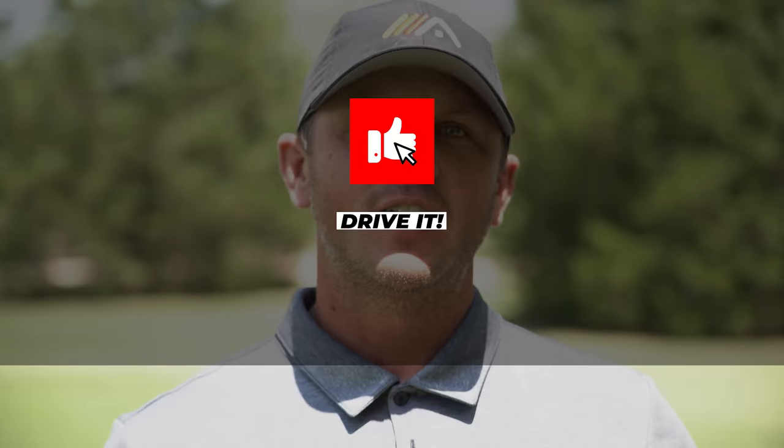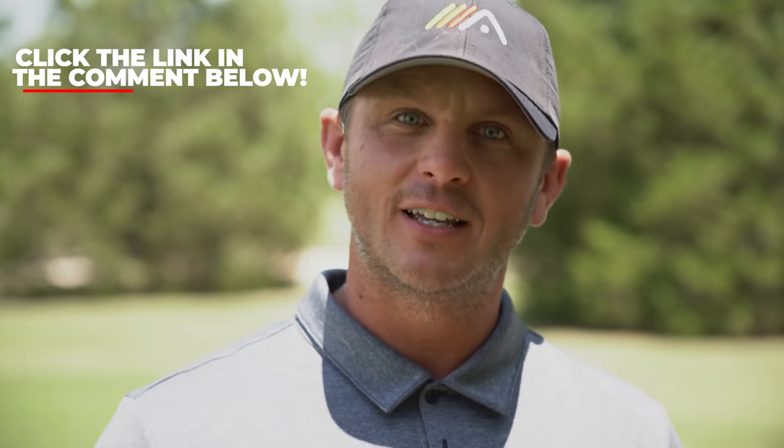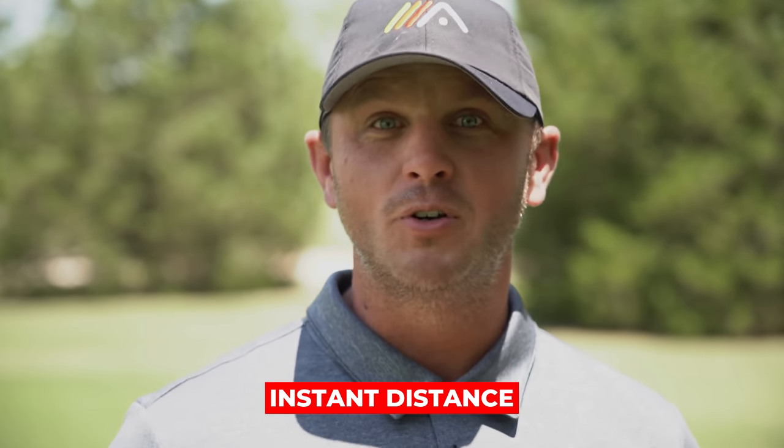We hope you enjoyed today's video. If you did enjoy it, go ahead and give it a like. If you have any questions about today's video or you have an idea for a video you'd like us to shoot, leave it in the comments below — we read and respond to every single comment. If you haven't already, click the subscribe button — we have videos coming out every single week and we don't want you to miss one. And if you want to add instant distance to your drive, click the link in the pinned comment below, enter your name and email address, and we'll send you access to our Instant Distance video training.